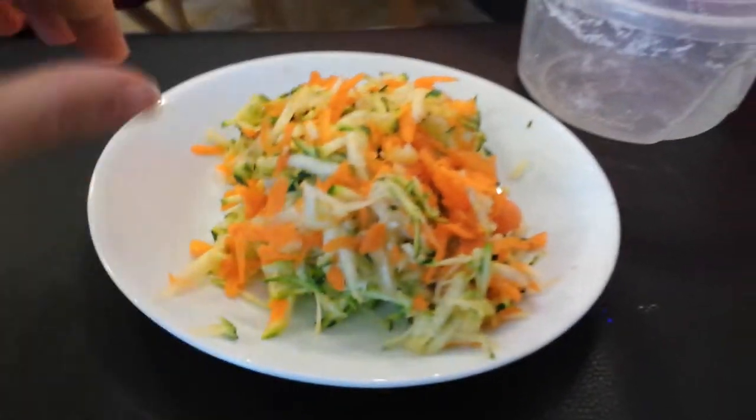Looks really yummy. I kinda wanna eat some. I'll try my best to keep it inside of the lid — sorry for the lighting — cause I don't want it everywhere. I don't want mold and all that.